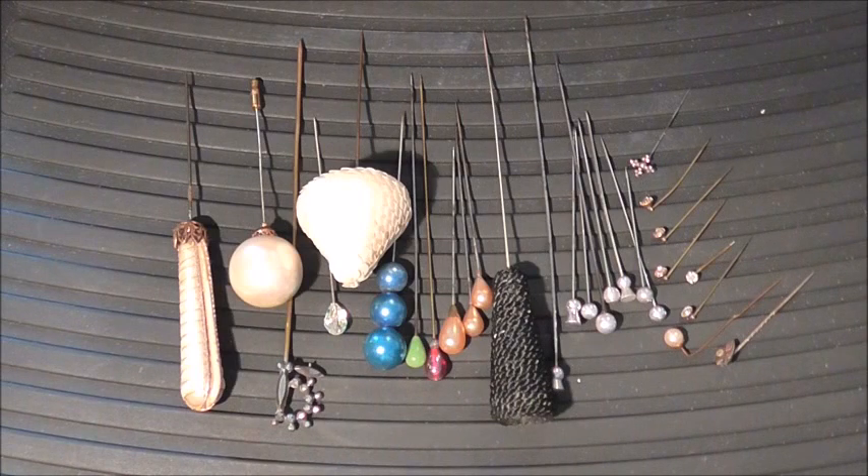I thought what I'd do as a starter was just do a little chat about and then a small demonstration on how I put my stick pins together.